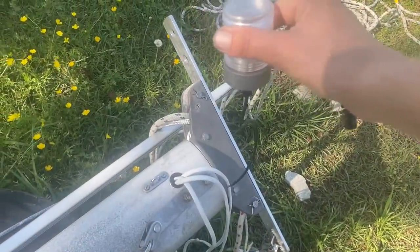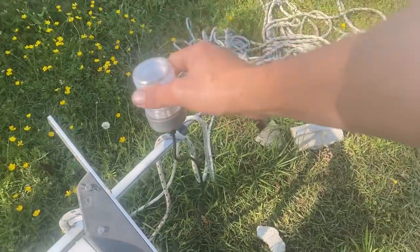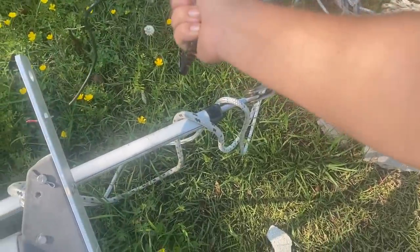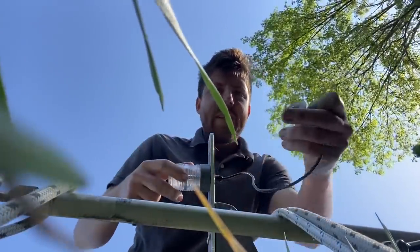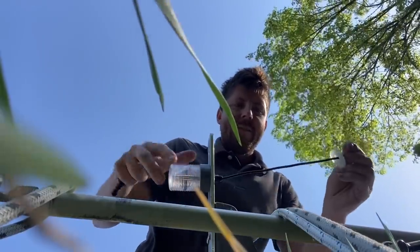I'm going to install the anchor light — it's a 360-degree white light that points all around, and you use this when you are at anchor. That one goes right here. I think I 3D printed this little washer so it would be just the right size to hold it on.